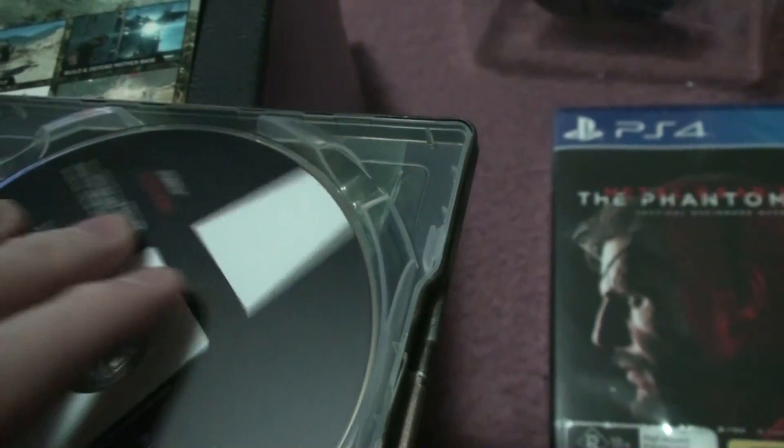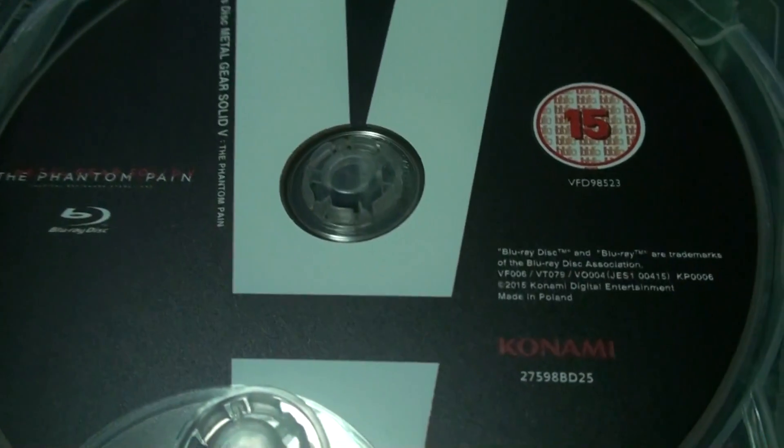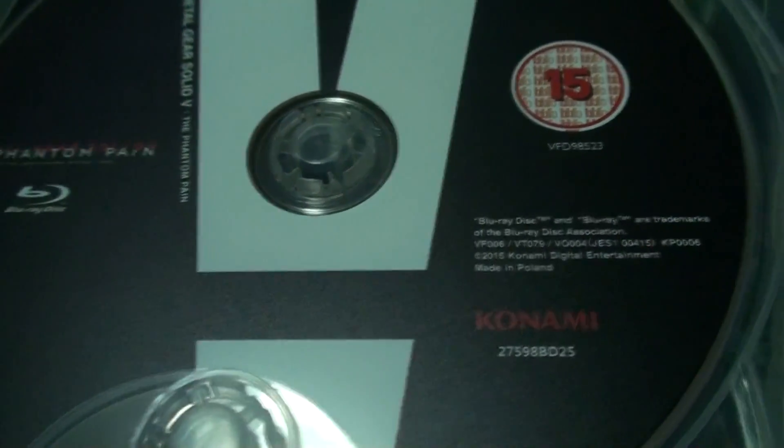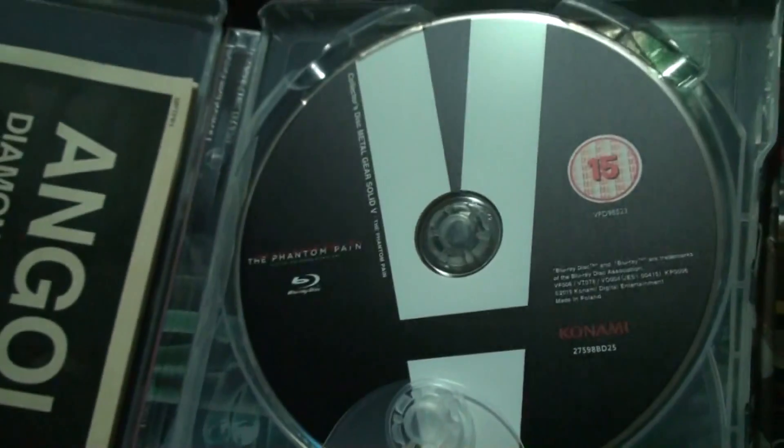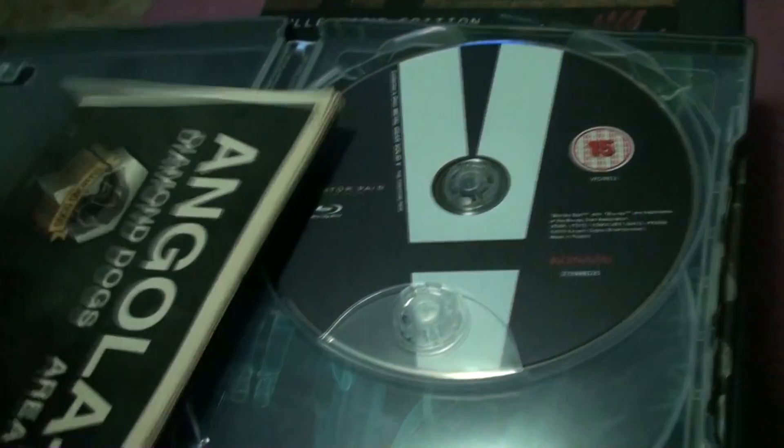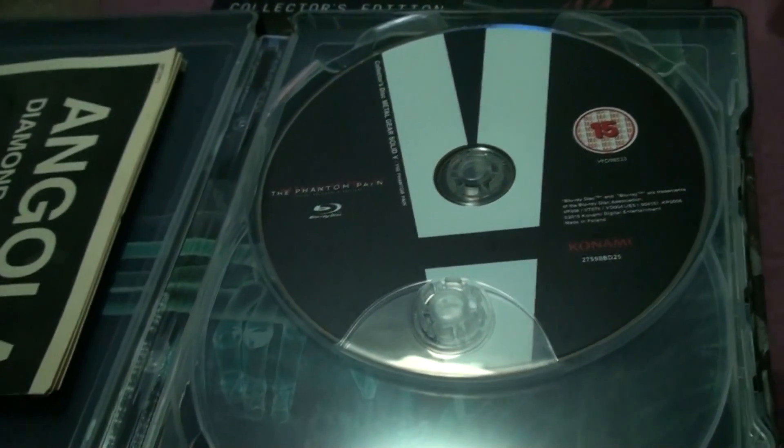What is it — a Blu-ray disc? Spinning around carefully. Not quite sure what's on this disc. What does it say? 'Collector's disc.' So that might be interesting to throw on. So that's the unboxing of this pack. This pack costs 250 Australian dollars.